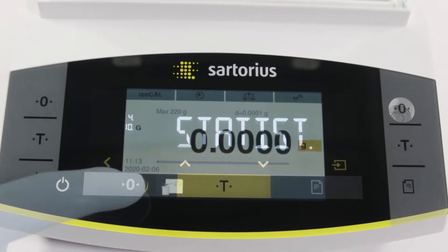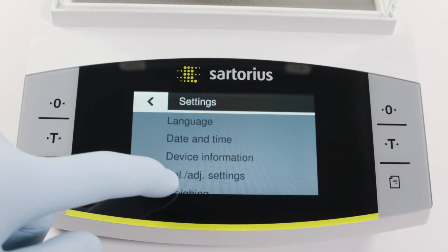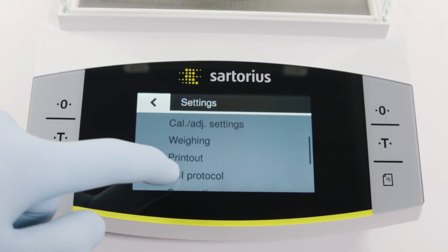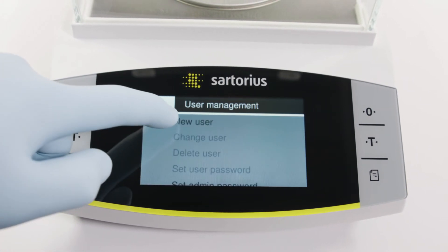The Entris 2 Advanced line gives additional value to the Entris 2 portfolio, with features like smart operation, controlled access with user management, and gapless documentation of your weighing data.